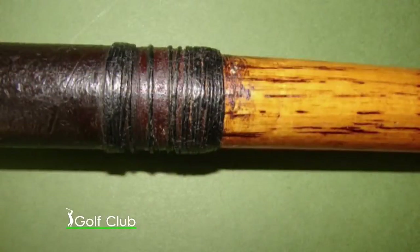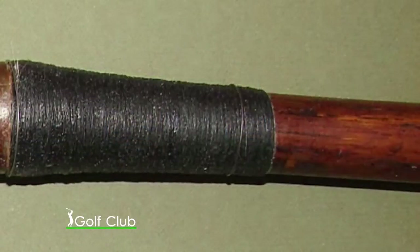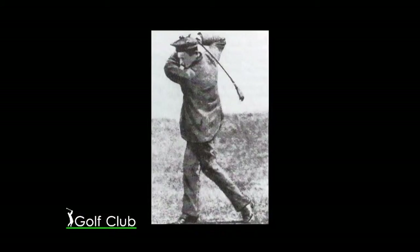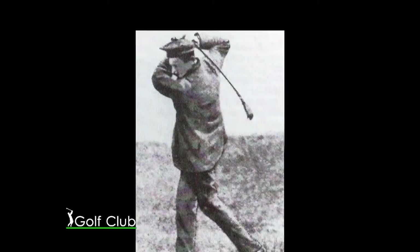Las varillas de los primeros palos estaban hechas de avellano y más tarde de fresno, ambos tendían a ser muy cimbriantes. Esta es una de las razones por las que los backswings o levantada del palo se hicieron tan largos.